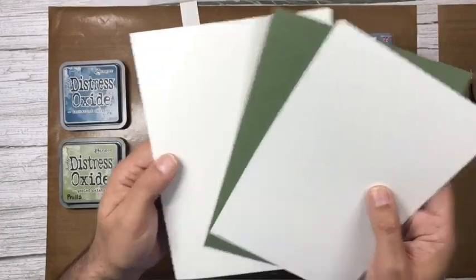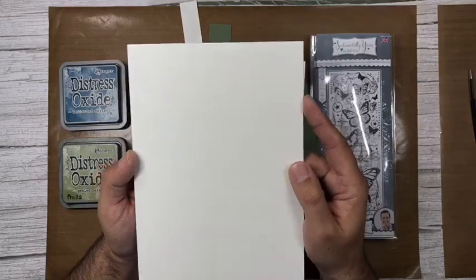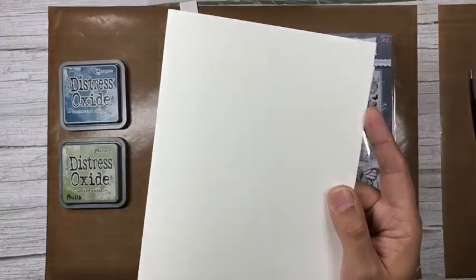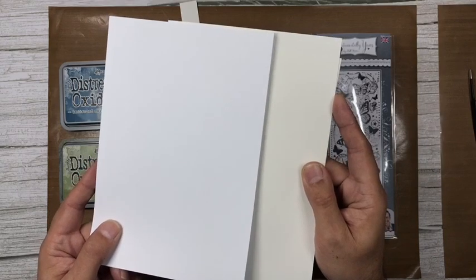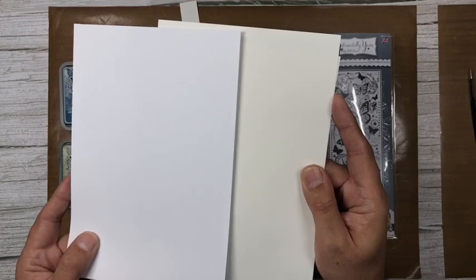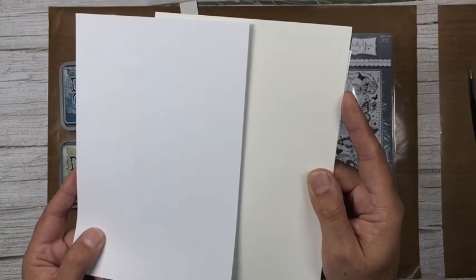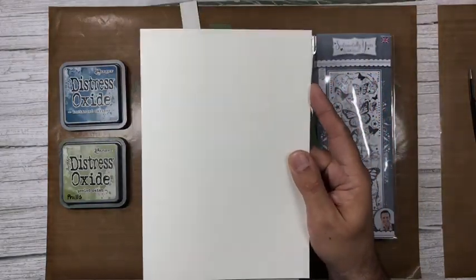I've created my A5 card blank using alabaster white card. The alabaster is a soft white rather than pure white — pure white is absolutely brilliant and blinding, whereas alabaster is not a cream. If you have the almond hue cardstock, the alabaster is paler than that; it's almost like an off-white. I love it — it's one of my favorite colors of card, it gives you really classy finishes.